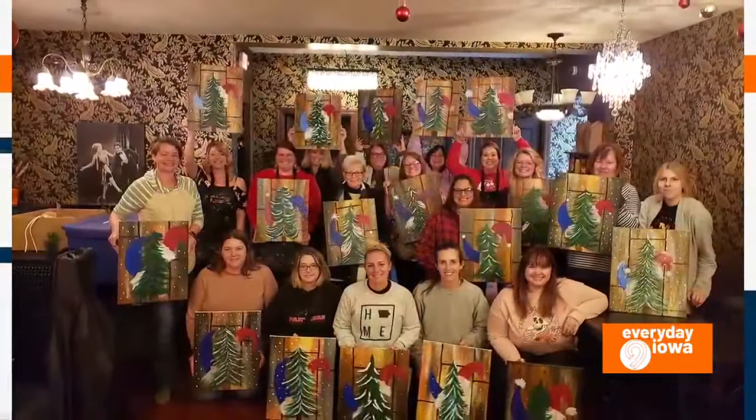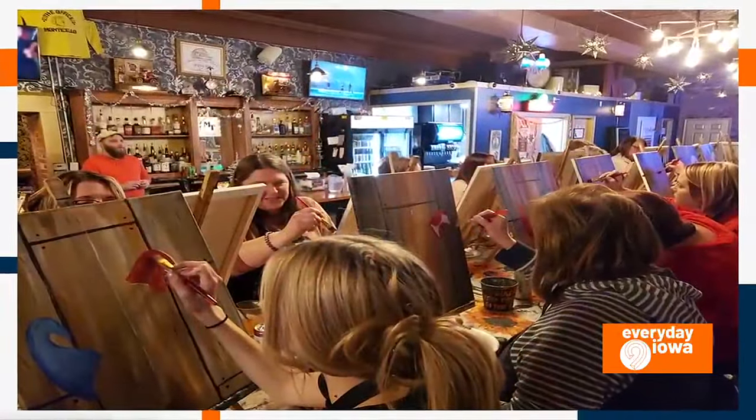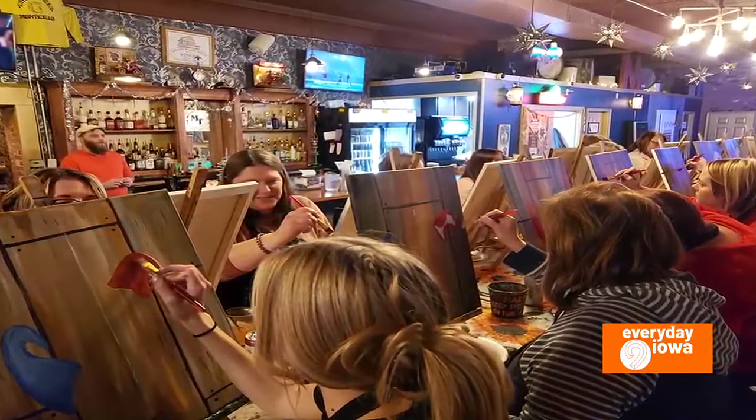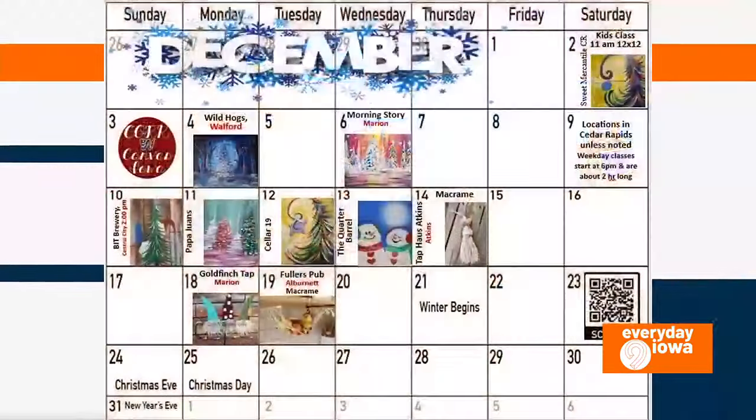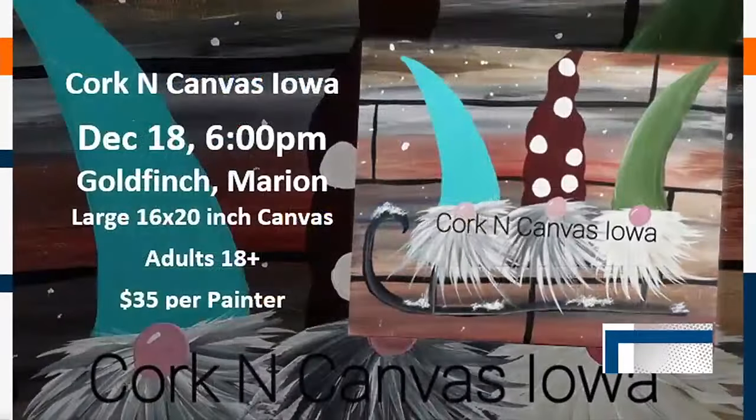I'm a mobile studio. I paint at bars, restaurants, wineries, breweries, all over the area. It's really simple, really easy — you can eat and drink at the local place. And it's supporting two local businesses, which I really like about it.